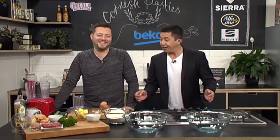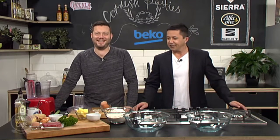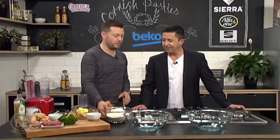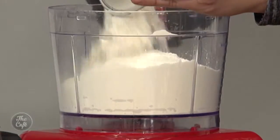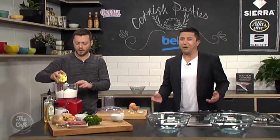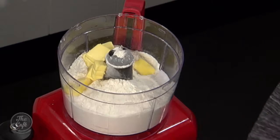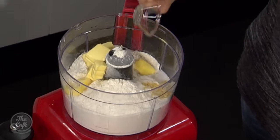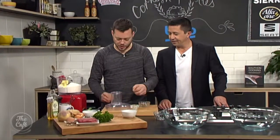Today we are creating an English institution — the Cornish pasty. First of all we need to make the pastry from scratch. We've got flour, cold butter chopped up, salt, a little bit of mustard powder — that's a little secret — and baking powder as well.